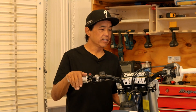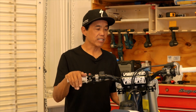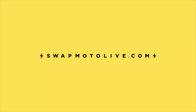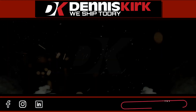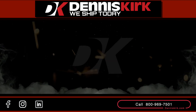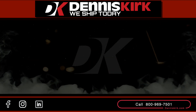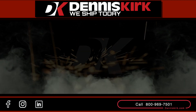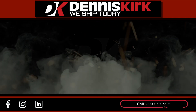Thanks for watching. If you have any subjects you'd like covered, please comment below and we'll see you next installment. For more information on the products shown in this video, click the link in the description box below. Feel free to call us with any questions or to place an order at 800-969-7501. Don't forget to like, comment, share, and subscribe.